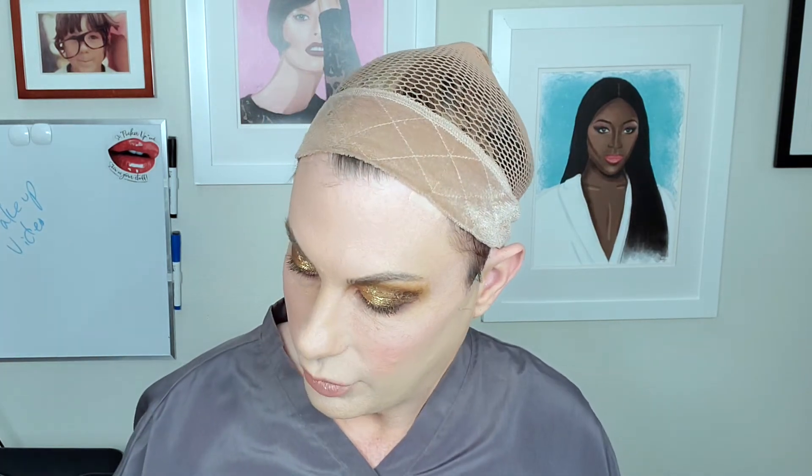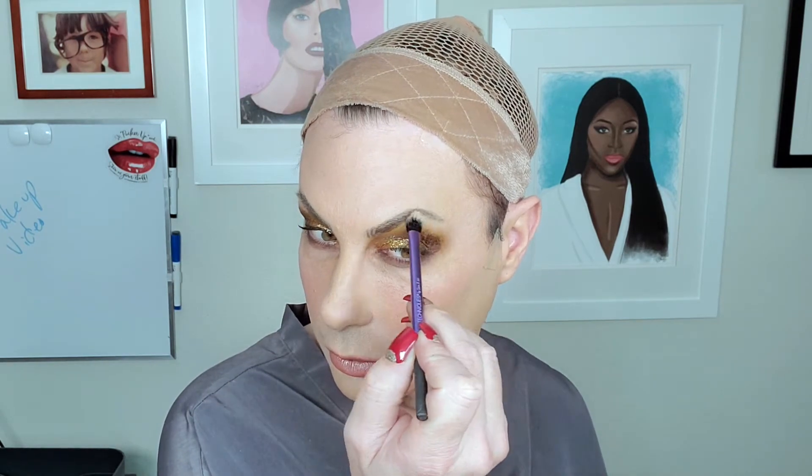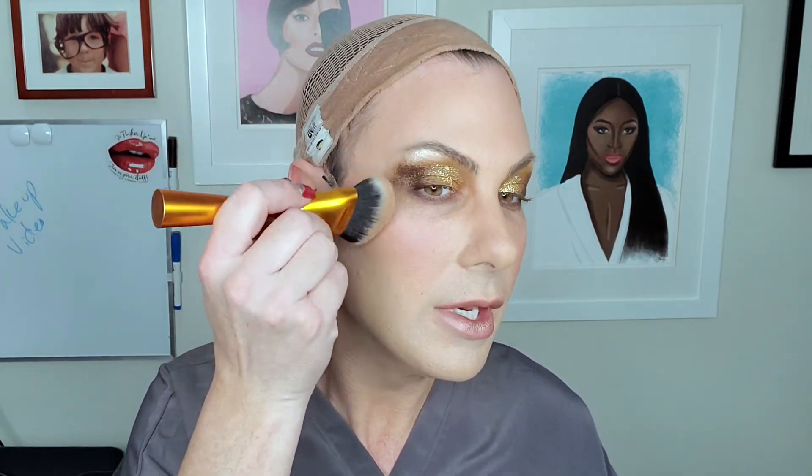Let's see — this is a Real Techniques base shadow brush and Free Spirit. Let's put a little bit of that here on the brow bone. And then let's see — some bronzing powder with a Real Techniques artist powder brush. I didn't do any contouring on this makeup because of the nature of the makeup video, so I gotta put some color back in to get that structure back.